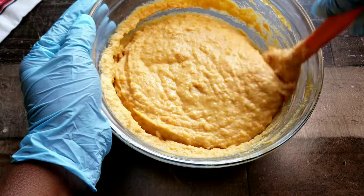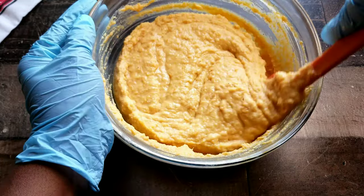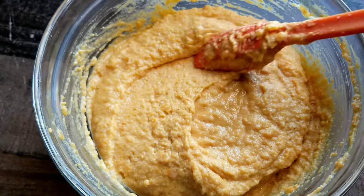Now we're right where we need to be. This is the consistency that you're looking for — it shouldn't be too watery, it should have somewhat of a thickness to it. We're good to go!